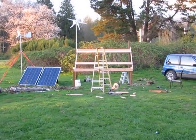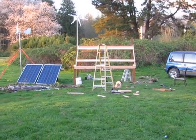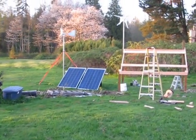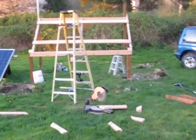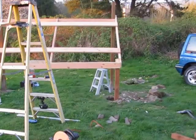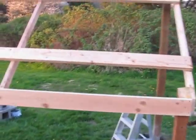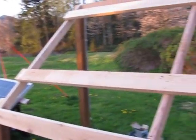Hey guys, Jason here. So I built one half of my solar rack today and I'll show you a little bit of how it works. The sun's going down, so I'm running out of sun. But anyway, I built it all out of wood.